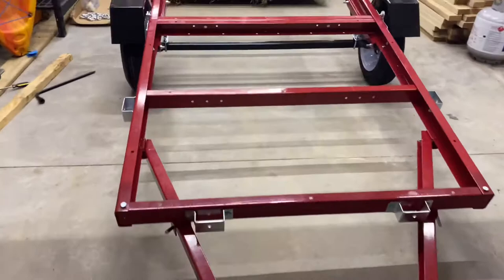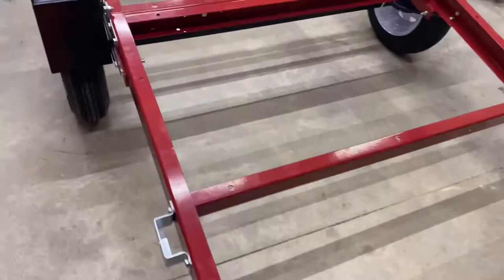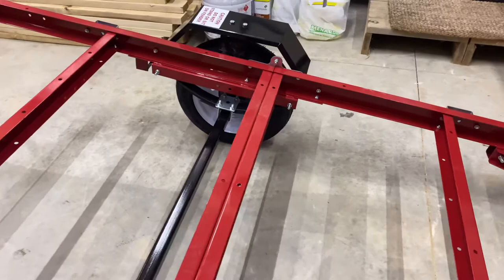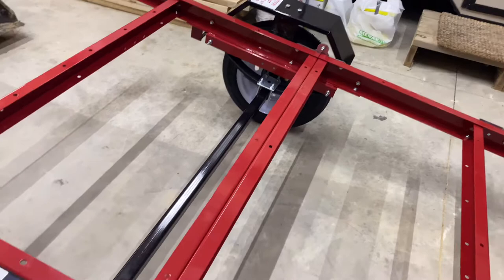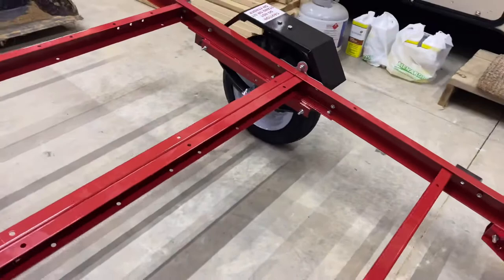I'm pretty happy with how the assembly went. The last tire — I think it was that one over there — for some reason just had a hard time going on the axle, but I finally did get it on.